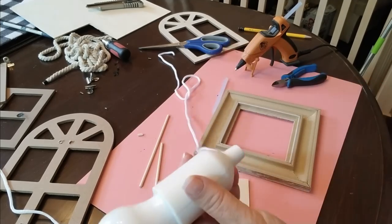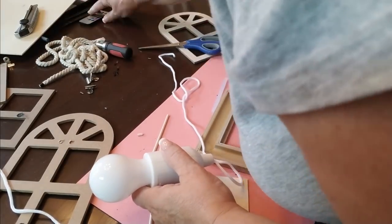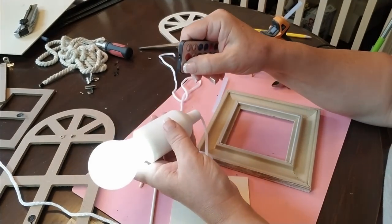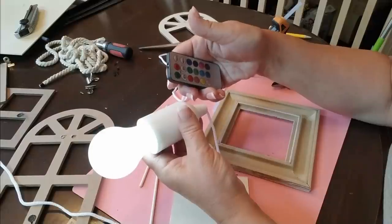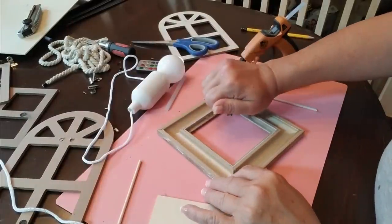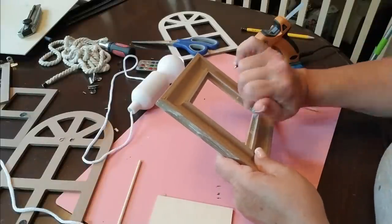I found this light bulb with a remote control from my local dollar store — you can turn it on and off using the remote. It's battery operated, and you can also choose any of the colors on that remote, which would be fun for parties. But for my project, I'm just going to leave it clear. I'm going to glue in the piece of wood using some Gorilla Glue and some hot glue because I want this to have a nice strong hold.